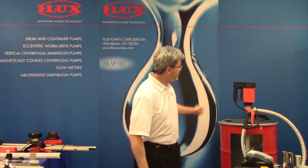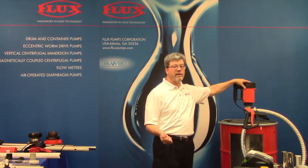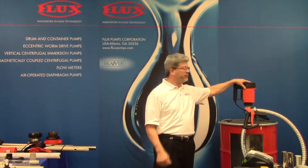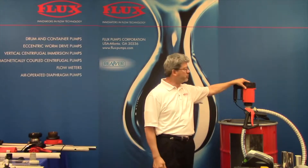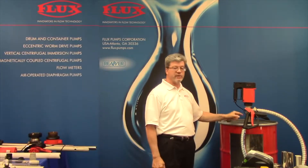Since I mentioned a kit a moment ago, let's take a look at what we got here. A kit is for the convenience of the distributor as well as the end user because it's a single source responsibility. You have a motor, pump, barrel adapter, hose, and nozzle.